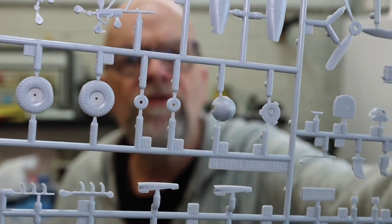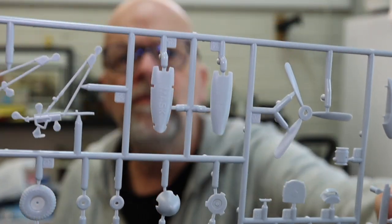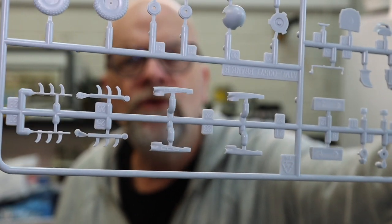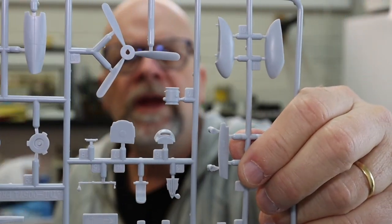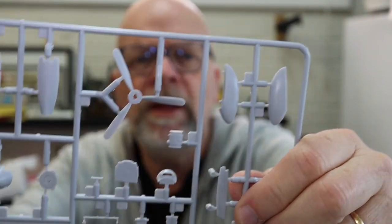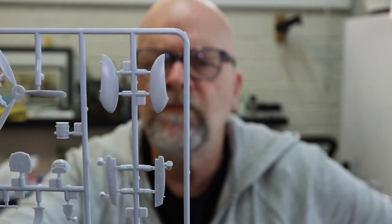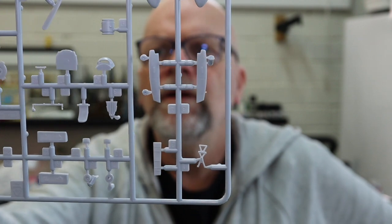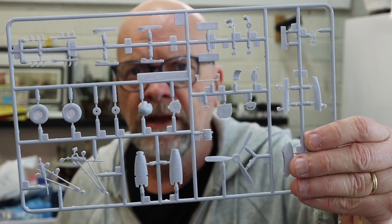This sprue — and I'm guessing there are probably two of them — has the chunky block main wheels as well as spinners, undercarriage parts, exhausts which look like two pieces per side, wide propeller blades, what appear to be hundred-gallon fuel tanks for the wings, and other detail parts. It all looks well moulded, and no imperfections in the moulding quality. And yes, as I thought, there's a second identical sprue in there as well.